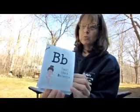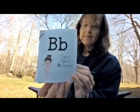B — B is for ballerina. Show me that you can twirl and dance just like a ballerina.